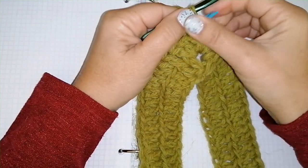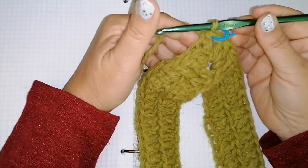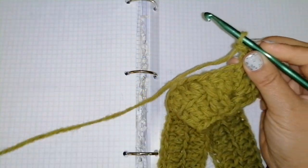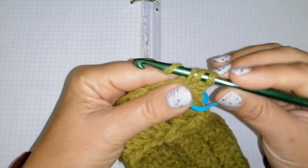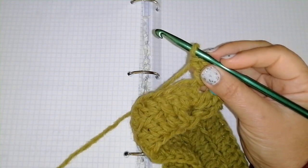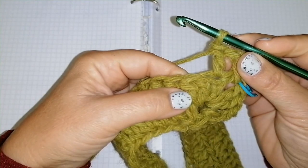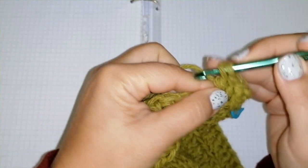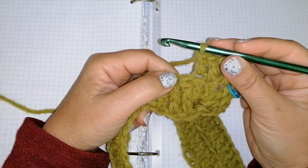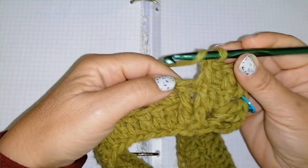Insert again the stitch marker so you know this is the first corner and this is the second corner. I'm ready to start round number 3. Chain 2, which takes the place of the first double crochet, into the same space double crochet 1. Now into the back loop of this double crochet below, 1 double crochet. Into the next one, into the back loop, again 1 double crochet — 1, 2, 3 and 4. Now I have 1 and 2 front post double crochet positions. Repeat again 2 front post double crochet: the first one, then the second one — 1 and 2.